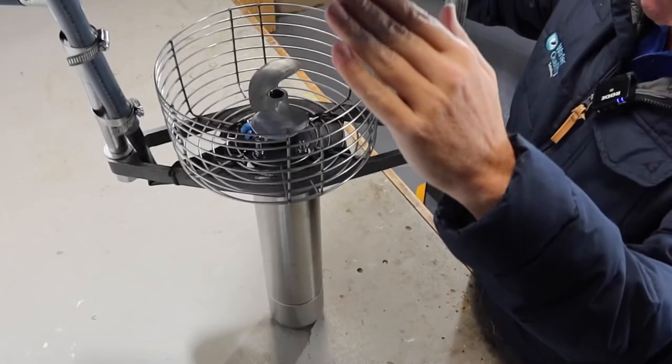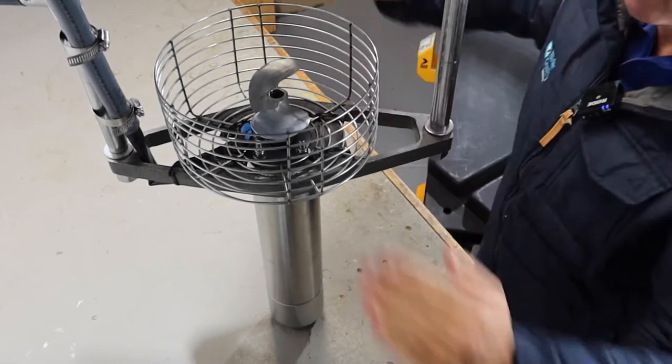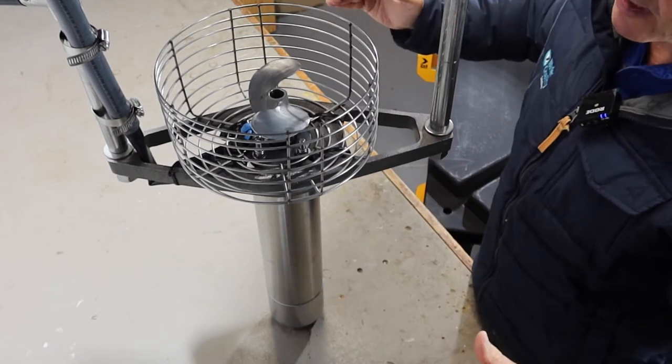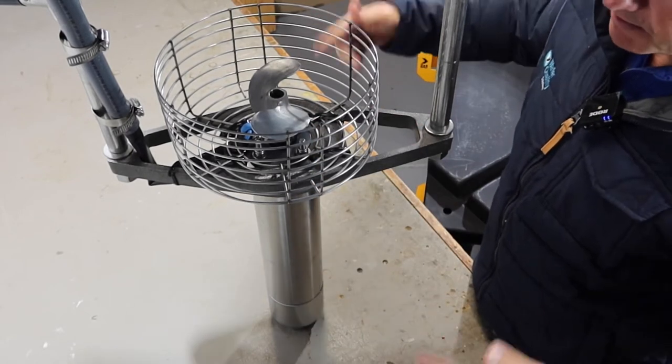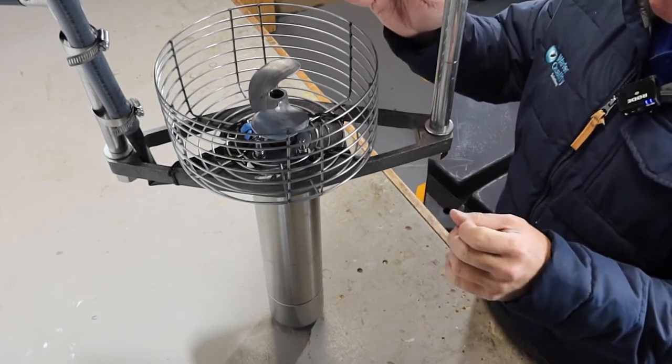That's one of the reasons why this unit is such a good not just aerator but also mixer — because that really fast, high-flowing, well-oxygenated water goes straight down and then travels through layers and layers, mixing and moving the water around, which is very important especially in wastewater.